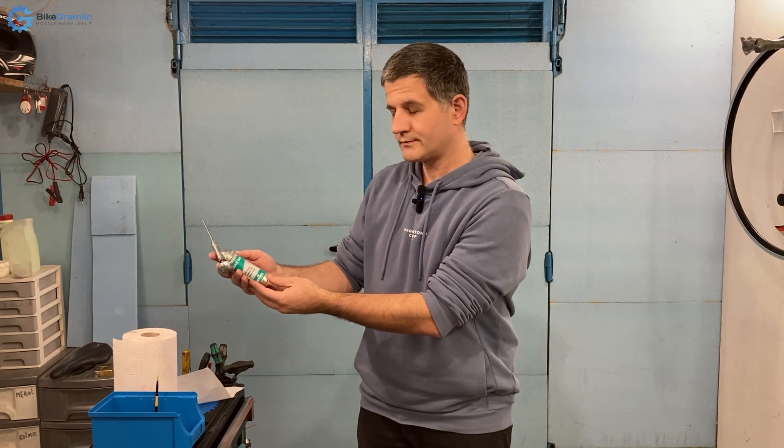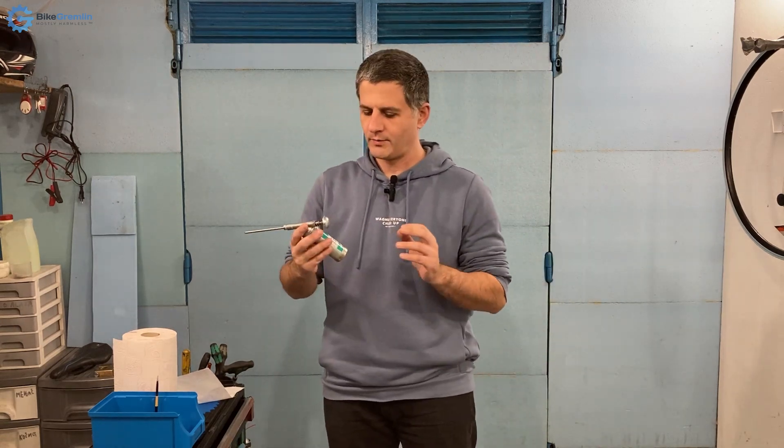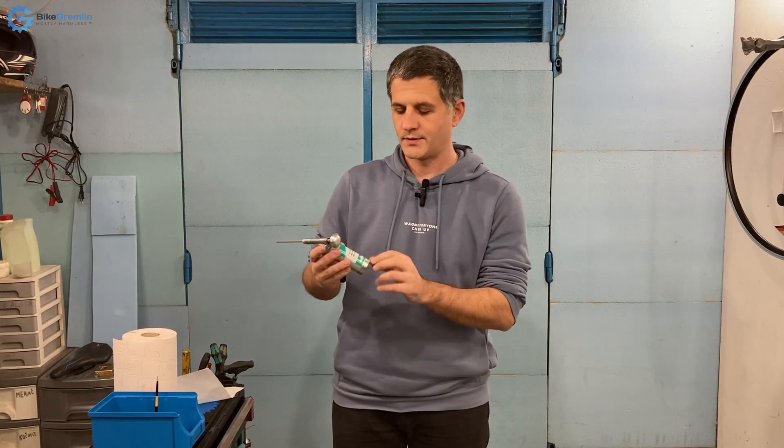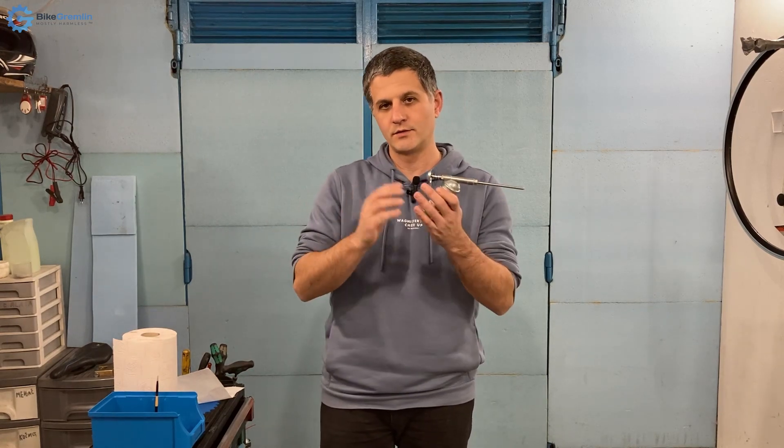This is my grease gun. There are many like it, but this one is mine. In this video I will make a presentation, or a review if you like, of this Motorex grease gun. I will explain why it has become my number one go-to grease gun and I will go through all the details and technicalities so that you can see if it's a good fit for you.